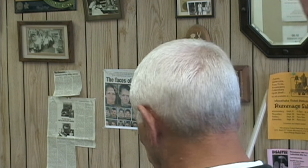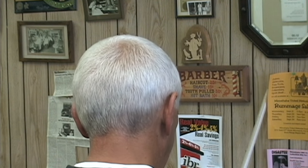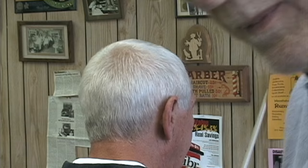Thanks for watching. If you liked what you saw, subscribe to me and also look over my website, www.traditionalhaircutting.com.